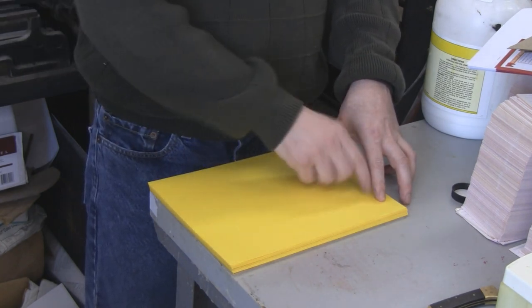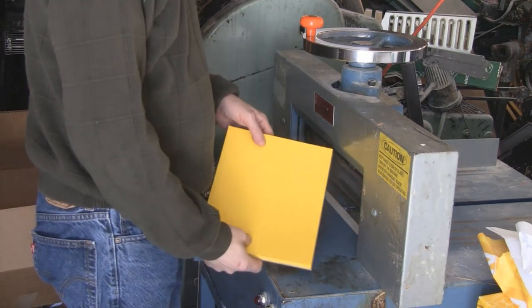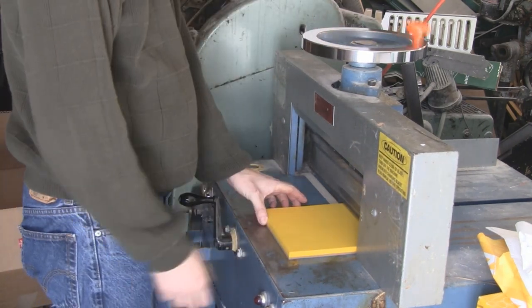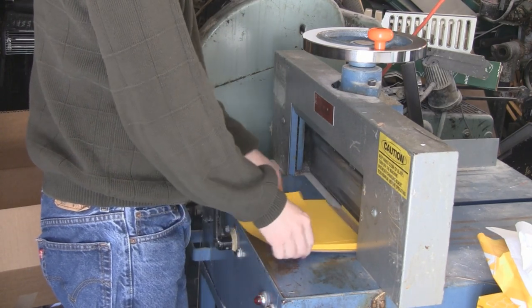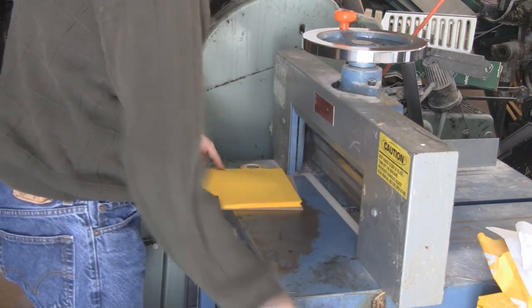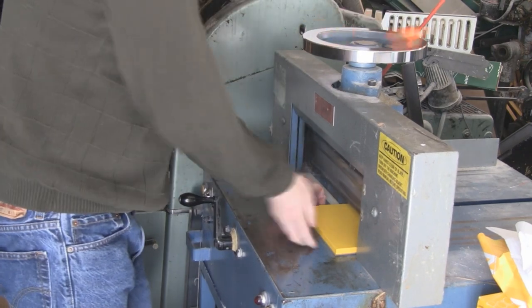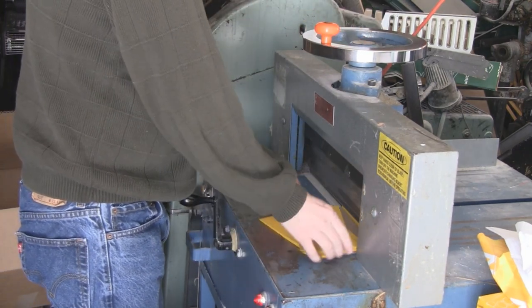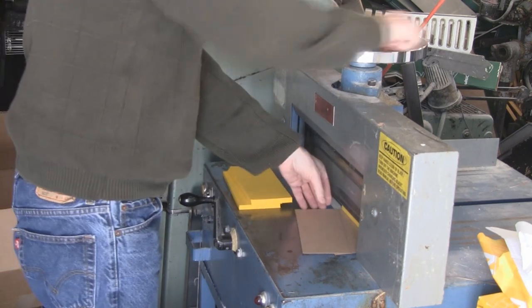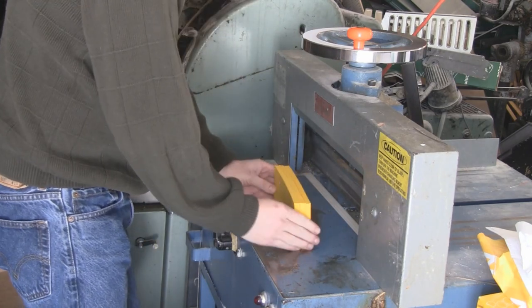I'm going to cut it into thirds and then punch a hole in it. Now I'll cut the sheets into thirds. I'd use scissors, but scissors aren't for sissies, so we'll use a machine to do it. Clamp it down — chopped. Clamp it down — chopped. There we have a nice stack.